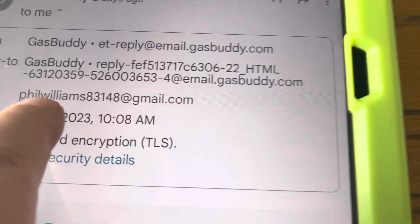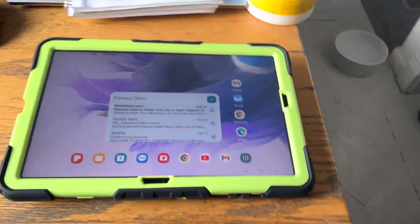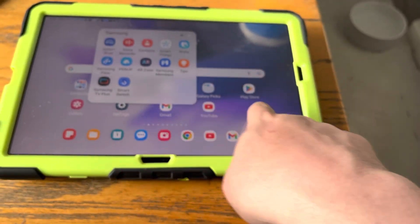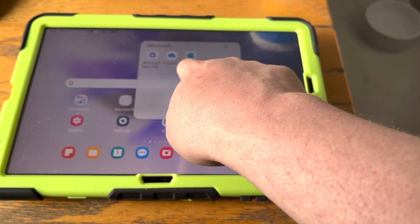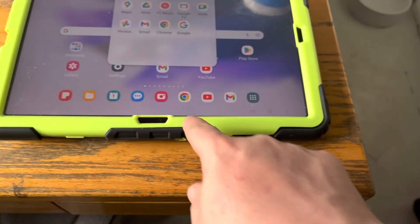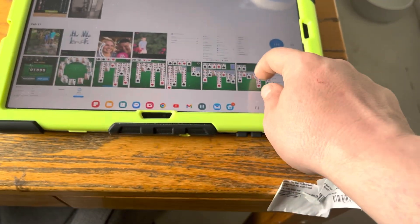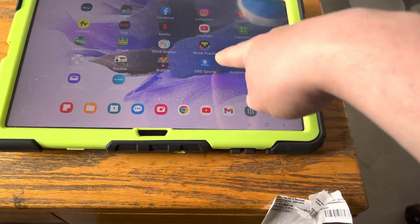The Gmail account is Philip Williams 83148 — it's all here ready to go. There's a bunch of Samsung apps, Microsoft apps — that might be Hotmail but you probably won't use those. Google Chrome is right there, along with YouTube and Photos.